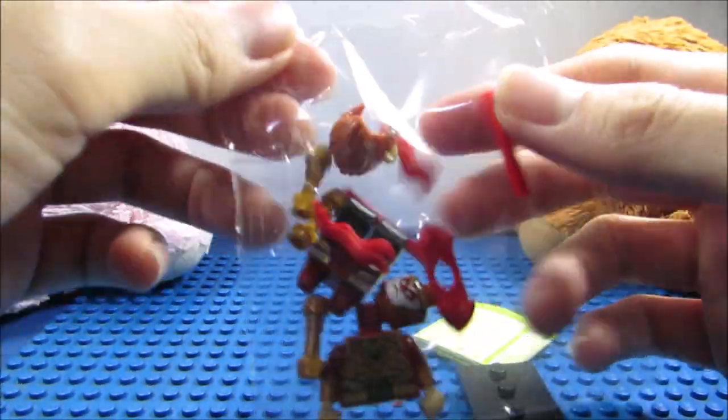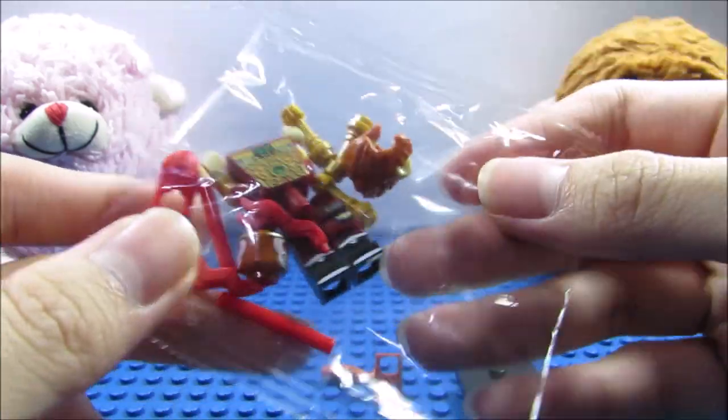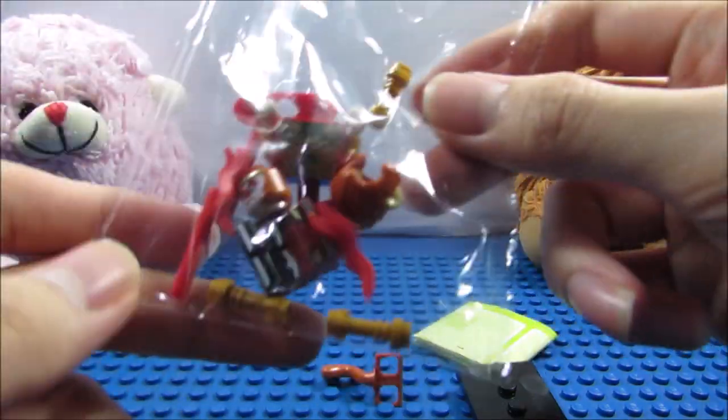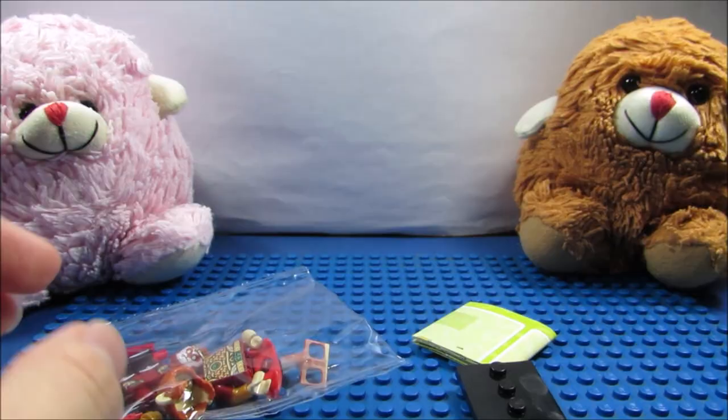As we can see here, it comes in a plastic bag. I wasn't actually expecting it to have a plastic bag inside this one, because in old minifigure years there weren't any plastic bags.